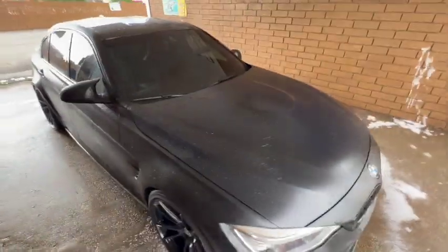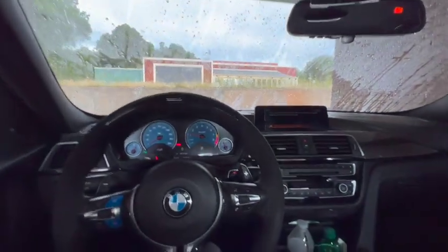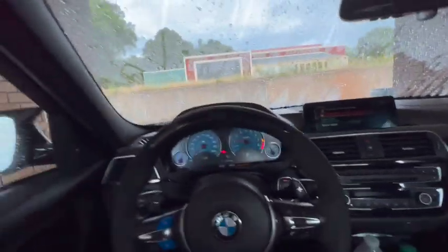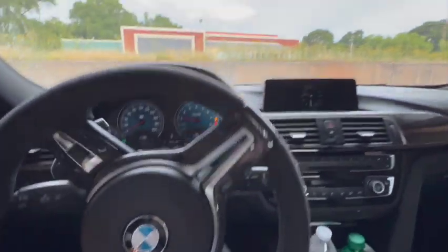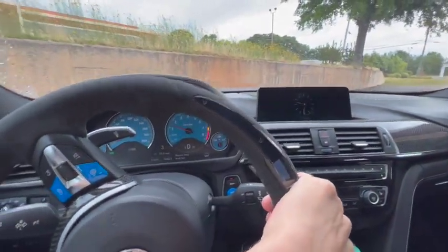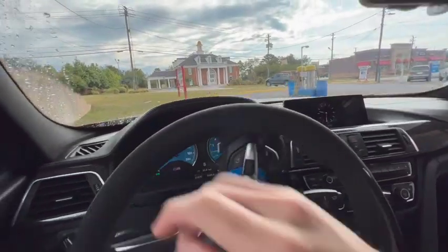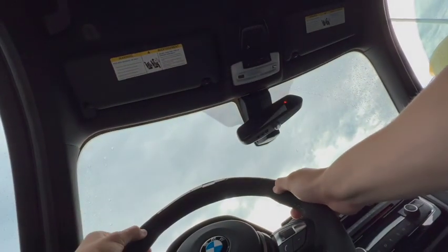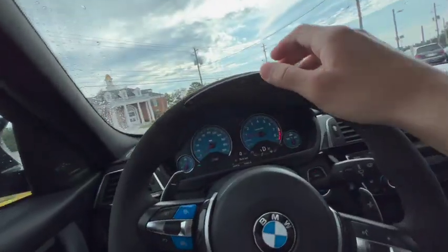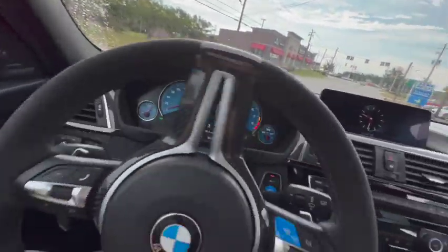I'm going to drive this baby home. Oh, she's a little bit happy — she got a wash. We're out of here. Oh, my washer fluid is low. Should we go ahead and turn on my steering wheel? Let's do that. Yeah, my washer fluid level is low. I'm going to try to get out of here without scraping my front lip, which is always a pain. I did it.